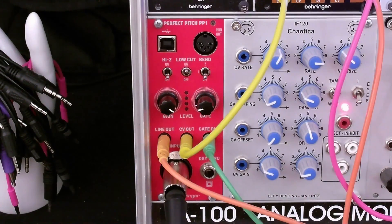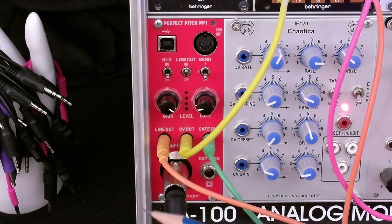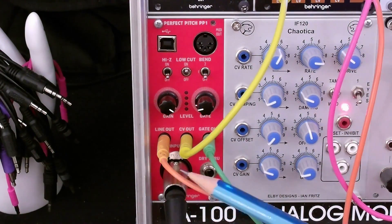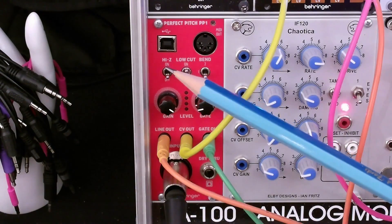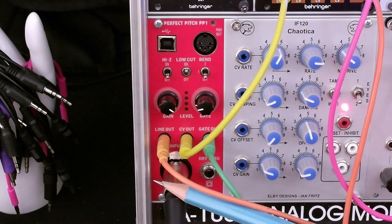In the last example, we had my voice controlling the synthesizer up here in the cabinet. We had the microphone plugged into this combo input that will accept both XLR and quarter-inch inputs. We had the impedance set to high Z off — that is, low impedance — because this is a low impedance input. If we had a guitar or bass guitar,